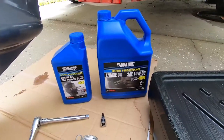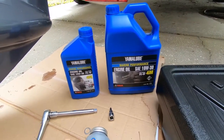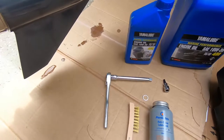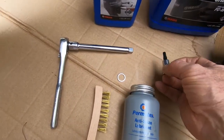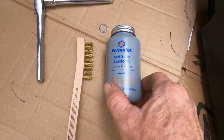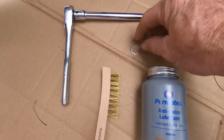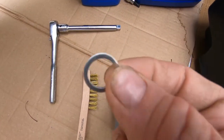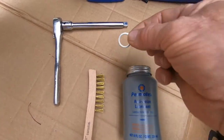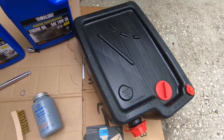We're going to need Yamalube — we have one gallon and then a quart just in case we need a little extra to top it off. Always like to have a little bit extra. You're going to need a wrench of some sort; we've got a number 30 star socket. We have some anti-seize lubricant to put on the bolts after we take them out, a small wire brush to clean the bolts, and a new washer — they suggest you put in a new washer every time you pull the oil plug. And of course we have our oil jug to catch the oil. Let's get started.